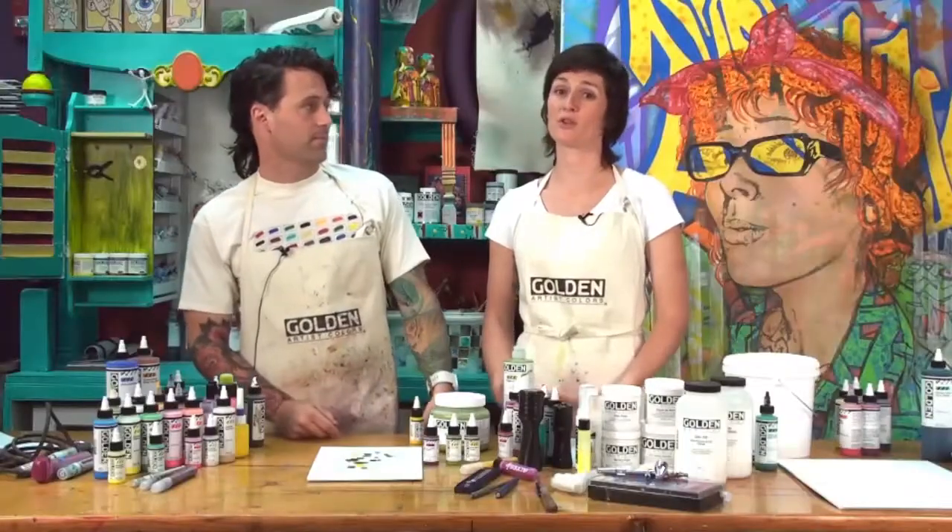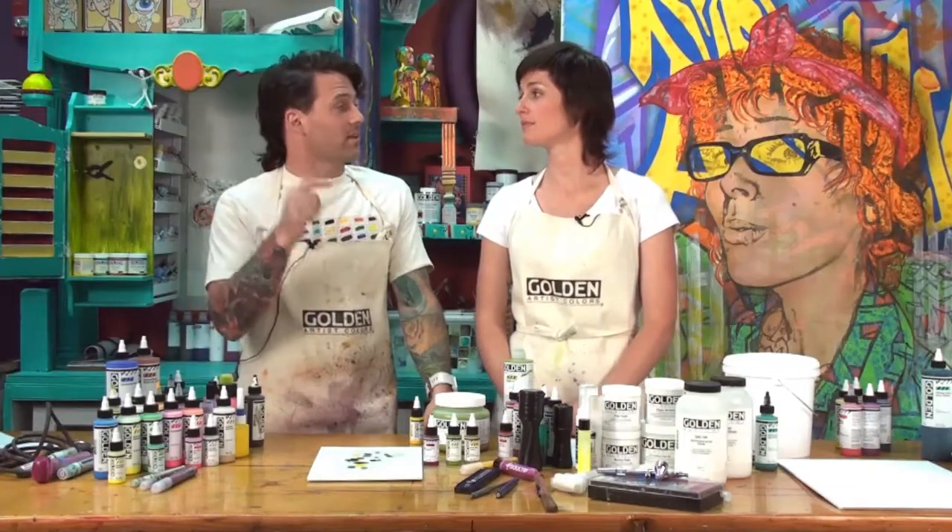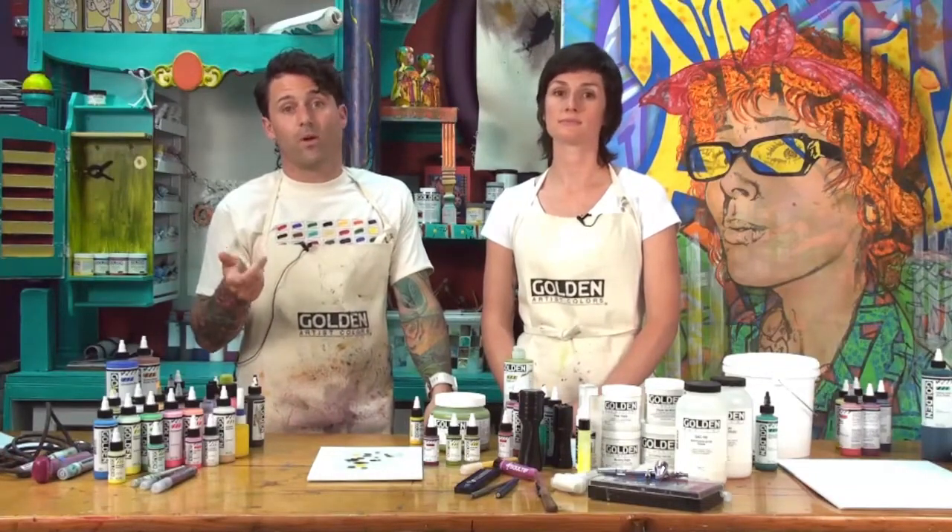High Flow is a totally radical new paint line with tons of potential and possibility for exploration and experimentation — so much more than we can show you here today. If you have any questions, feel free to contact Golden's Technical Support Line or visit the website.